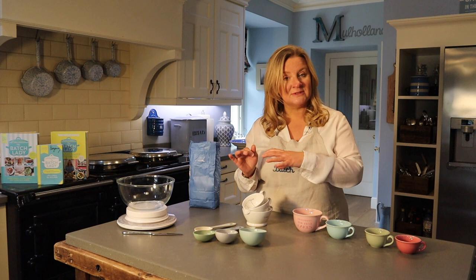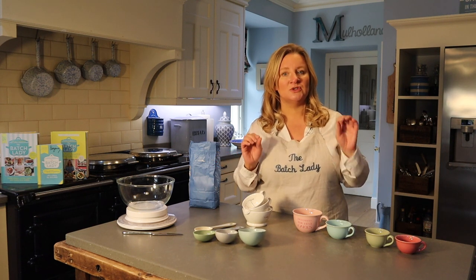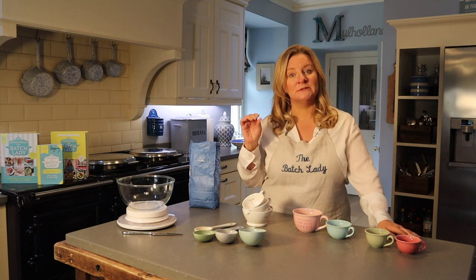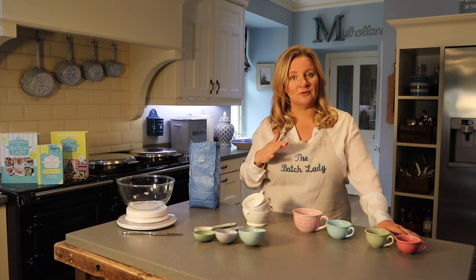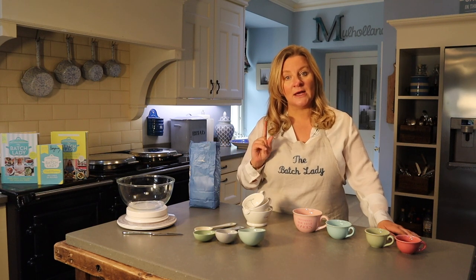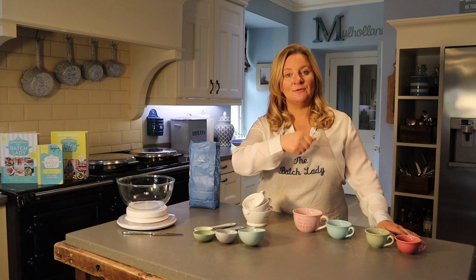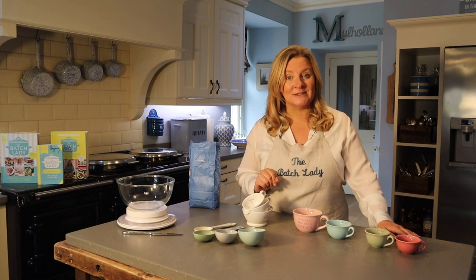On this module today I want to quickly chat about the differences in cups you can get, because there are lots out on the market. I want to show you my favorite ones, how to properly measure in cups especially for baking, how to know the equivalences between cups and grams, and exactly how I use cups to keep track of portion control when dividing everything up into freezer bags.